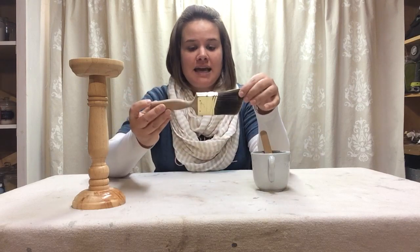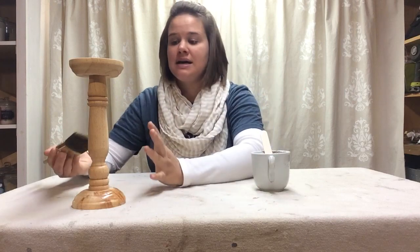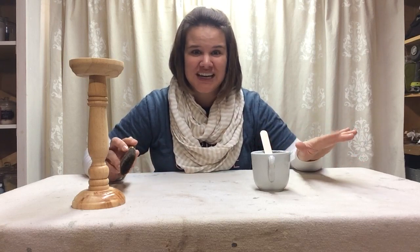Now comes the fun part that everybody loves — painting! I am using a two-inch angled sash brush to paint my particular candlesticks, but you can use whatever paintbrush you have. What I don't recommend is using one of those disposable chip brushes because they have a tendency to shed in your paint.